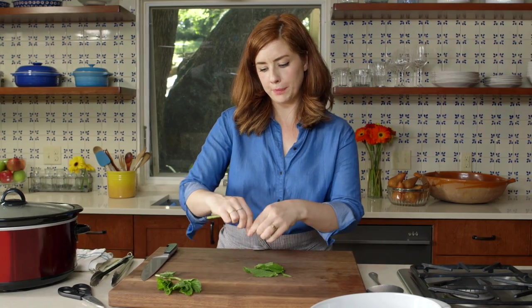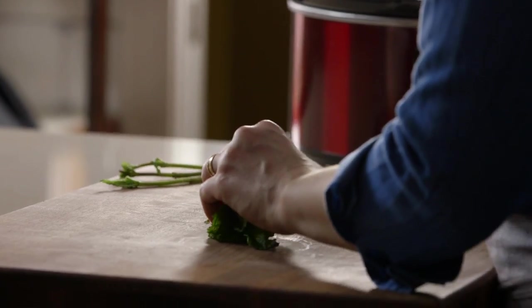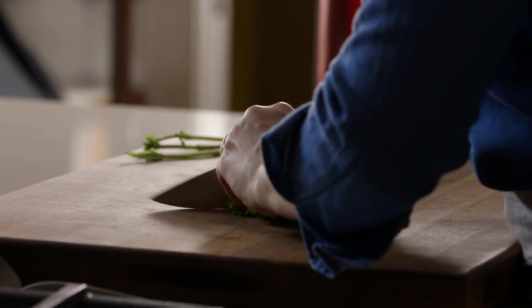Right before you are ready to serve dinner, go ahead and chop up — or nicely slice rather — some mint to garnish. It's definitely an unexpected herb to serve with pot roast but it's very cool with the spiciness of the cinnamon.